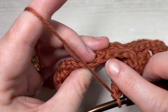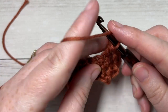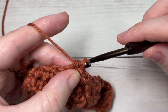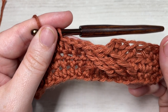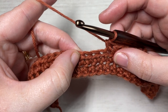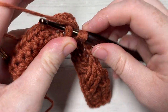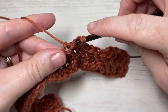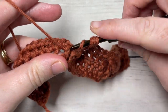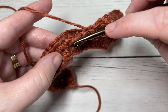You should now have three front post double treble stitches crossed over in front of the first three that you worked. Up on your previous row, skip those next three stitches and into each of the next three stitches work one half double crochet stitch. You're going to repeat that all the way across — skip the next four stitches, and into the next stitch two rows below in row one, work a front post double treble for a total of three times.